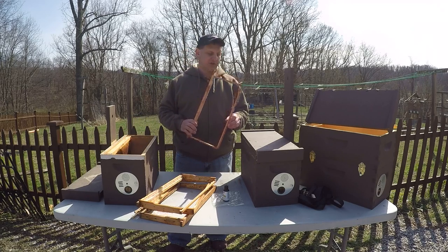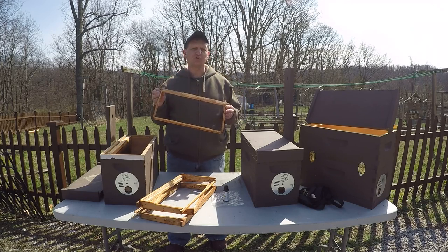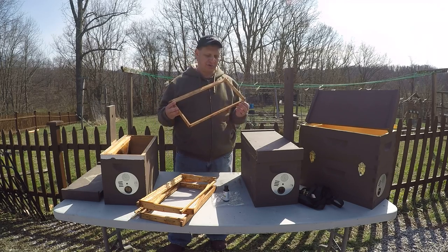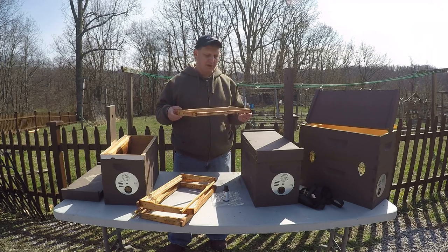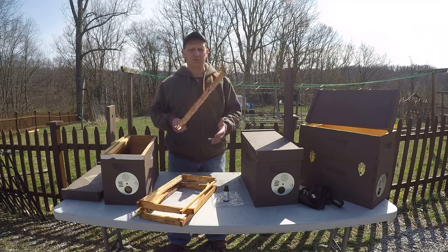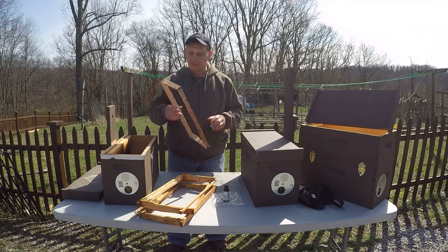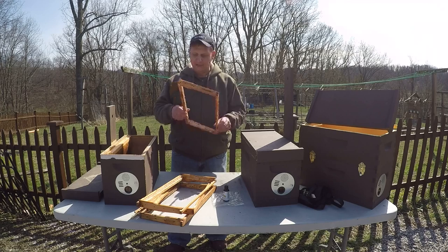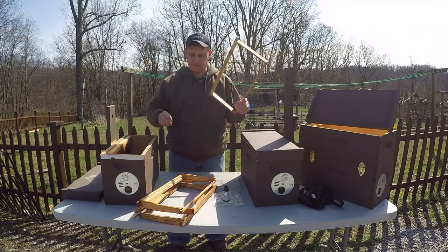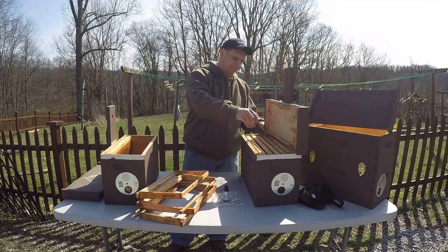Use older frames if you can - you can use new frames but I use older frames. If you don't have older frames, talk to an older beekeeper, maybe your mentor, and say: if you're going to be culling frames and you have some old ones, can I get the frames and do a swap one-on-one, or buy a new package of frames? They're going to cut the wax out anyway. You need one brood comb to start with, and then you can do five others as starter strips.